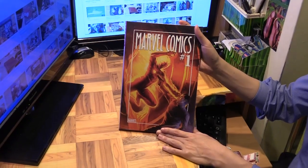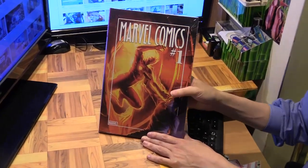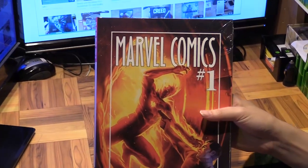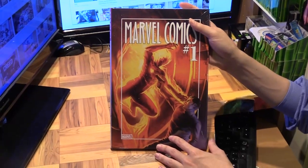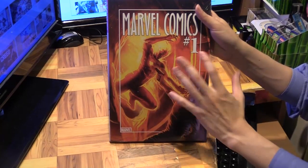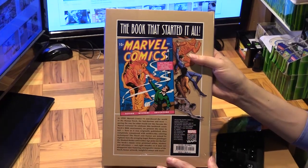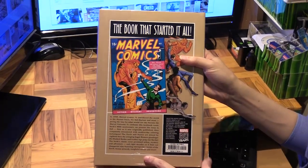Hello, Marcus Lim here. Today I'd like to give you a look into this deluxe edition of Marvel Comics number one, 80th anniversary edition. It has been 80 years since Marvel Comics number one first kicked off Marvel Comics as we know it. You can see the Human Torch — he was there from the very beginning — as a homage to the original cover back in October 1939, the book that started it all.